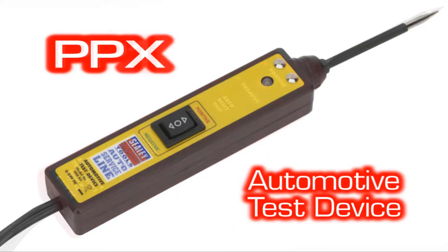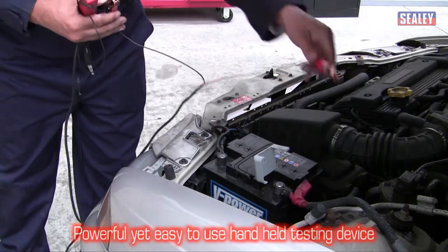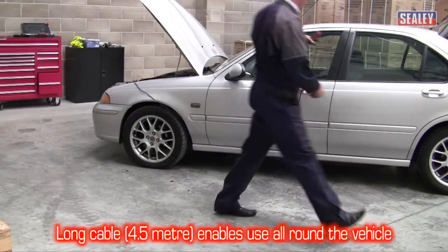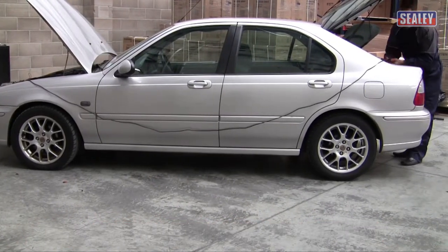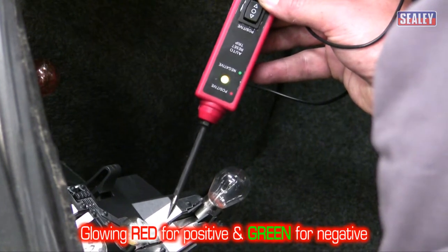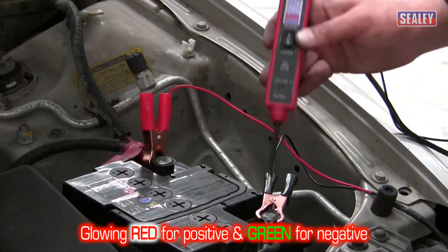The Sealey PP1 and PPX Autoprobes — powerful, yet easy to use. These hand-held testing devices include a 4.5m cable, enabling them to be used all round a vehicle. These clever tools can be used for continuity and polarity testing, and automatically indicate if the tip of the probe is detecting a positive or negative feed by using different coloured LEDs.